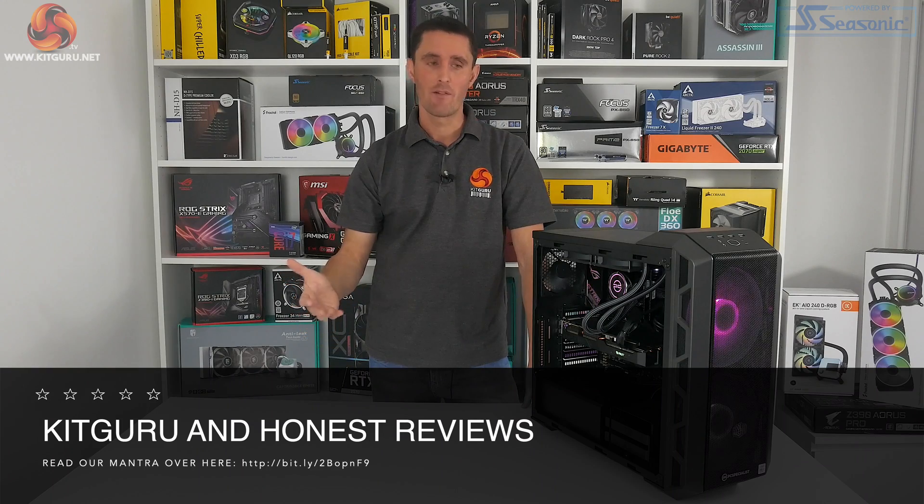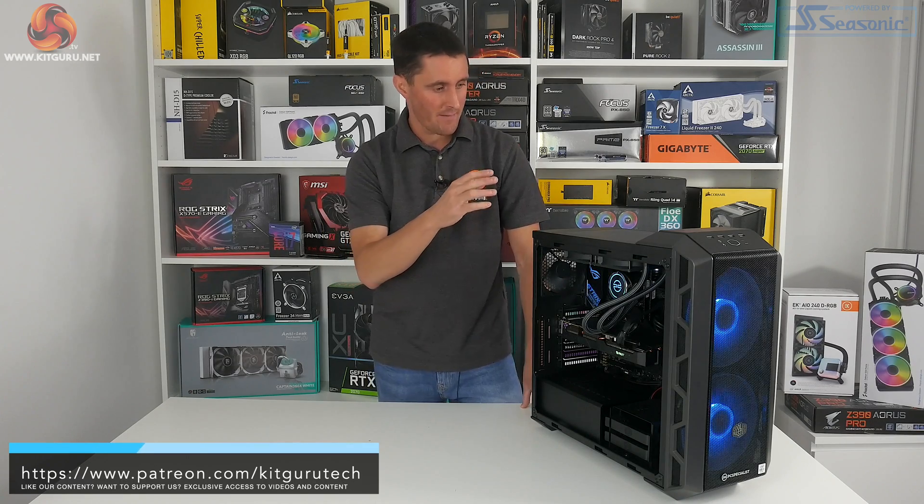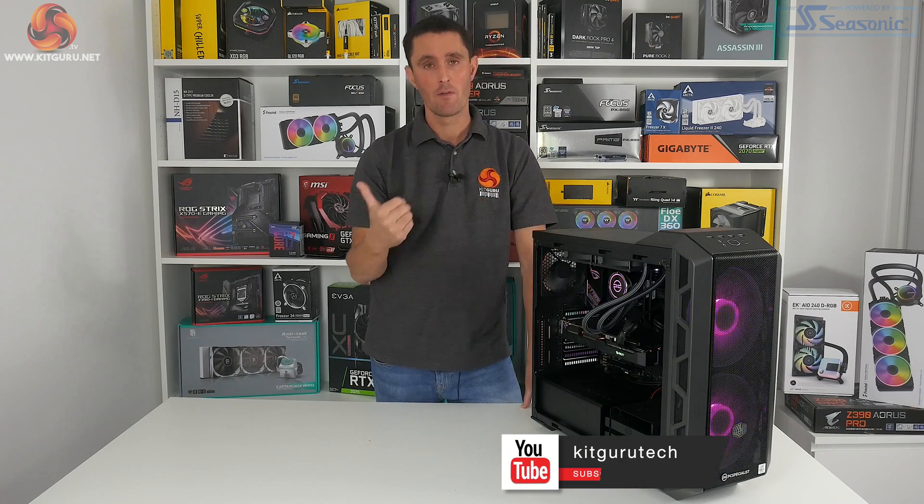I hope you enjoyed watching our review of the PC Specialist Vortex S3. If you did, don't forget to give us a thumbs up and hit that subscribe button below. We also have a full detailed written review of this system over on the KitGuru website, so head over there and check that out as well. You can also visit our Facebook page to discuss what you think about this system or other reviewed products with other KitGuru readers and viewers. I've been James for KitGuru — thank you for watching and see you next time.